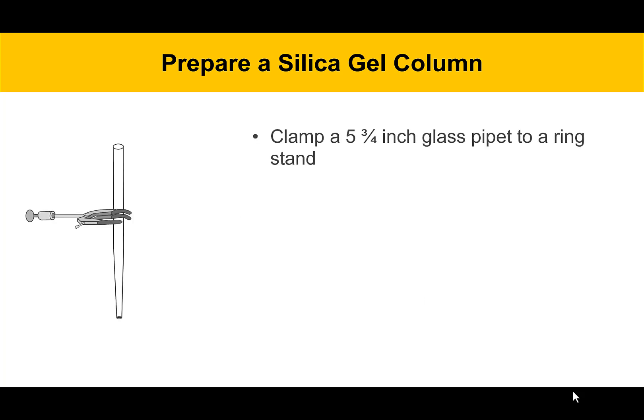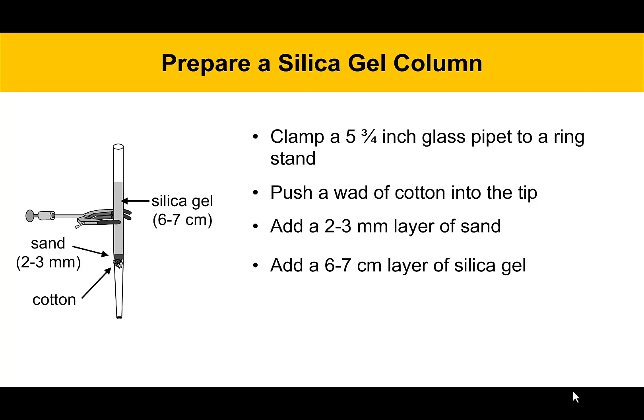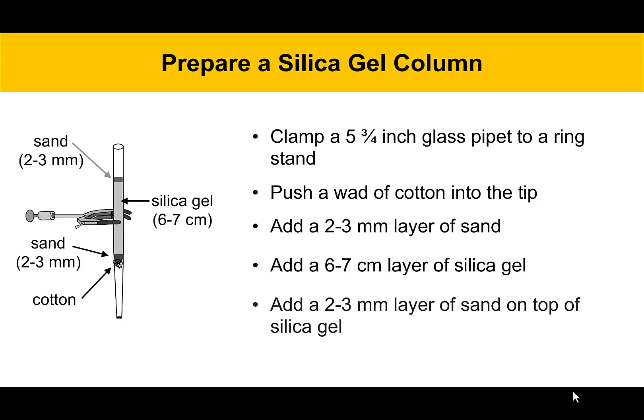To prepare a silica gel column, you'll start with a 5 and 3/4 inch glass pipette clamped to a ring stand. Push a piece of cotton into the tip, then add a 2 to 3 millimeter layer of sand on top of the cotton. The sand and cotton supply a support for the stationary phase to sit on — they don't do any separating, they're just there for a solid base. Then you add a 6 to 7 centimeter layer of silica gel, which is what actually does the separating, and top it off with a 2 to 3 millimeter layer of sand to protect the top of the column.